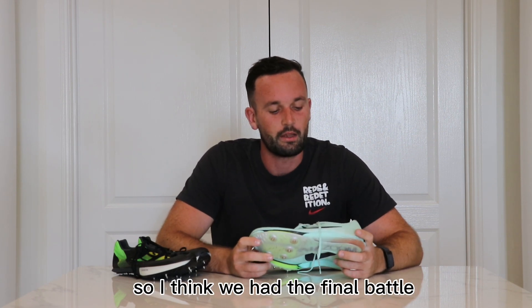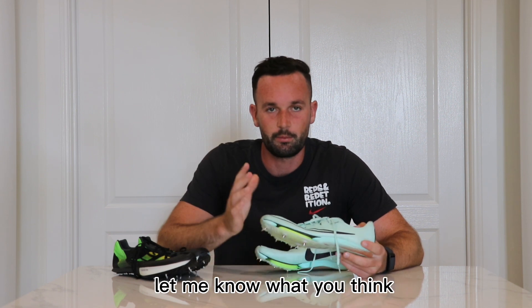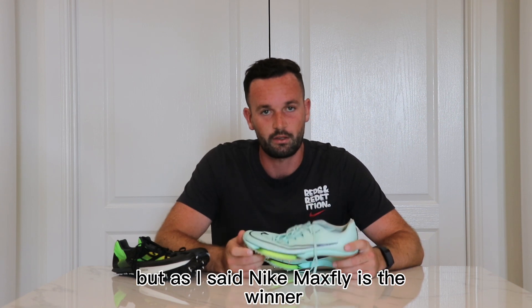So yeah, the final battle — the Nike Max Fly wins out for those reasons I've just spoken about. Let me know what you think. If you disagree or agree, whatever — these are my opinions. But the Nike Max Fly is the winner.